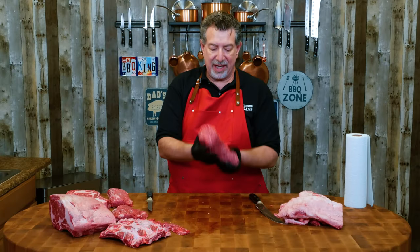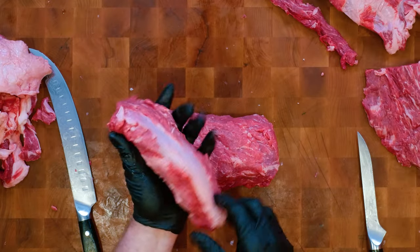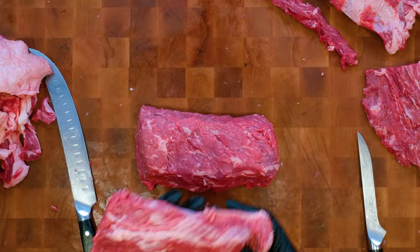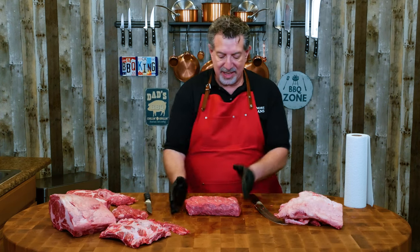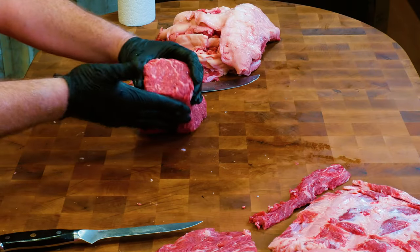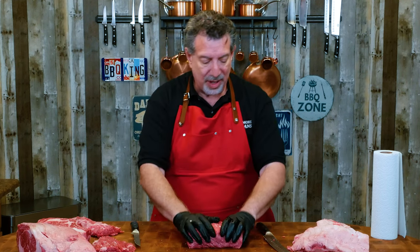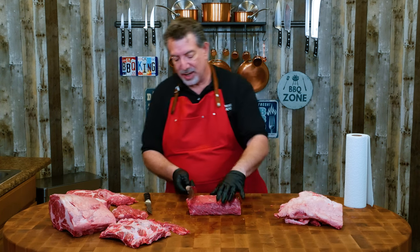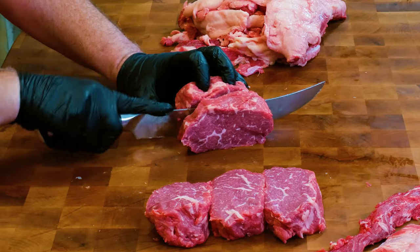I've got the eye trimmed up from the three bones that were left, and while I was doing that I pulled the rest of the tail off. I can trim that up — it'll make great kebabs or stir fry, not steaks. But you are going to make steaks out of this eye. Notice this looks a lot like a tenderloin but with better marbling, and that's kind of what the experience is going to be — super tender, not a working muscle. I'm going to cut this into inch-and-a-half steaks.